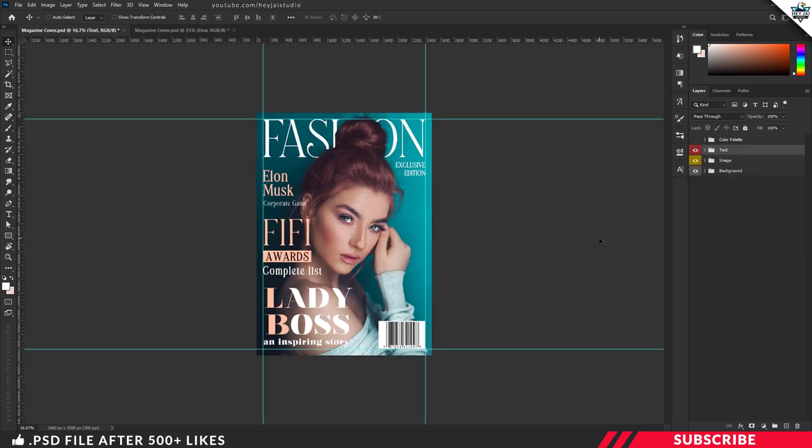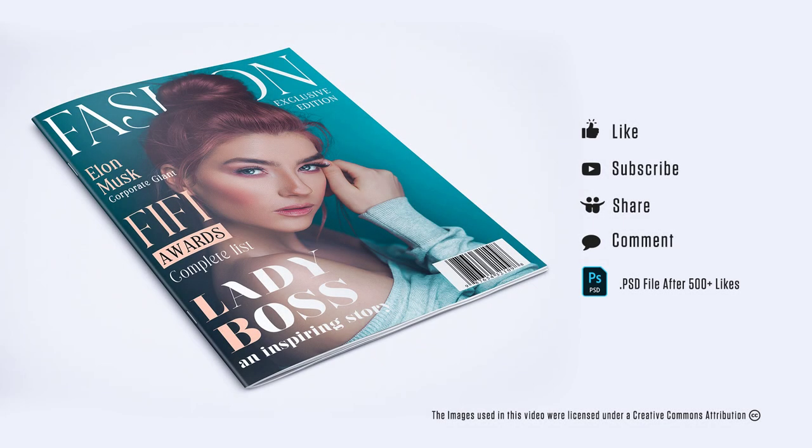Once you are done, our magazine cover is ready. Export the file as PDF or PNG and get it printed. So that's it guys — I hope this video was useful to you. Don't forget to hit the like button. For more tutorials, subscribe to my channel and check out my other videos. Thanks for watching, take care.